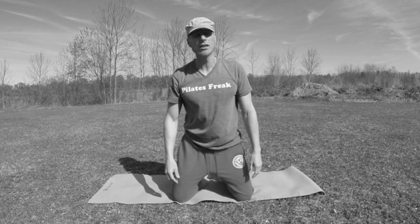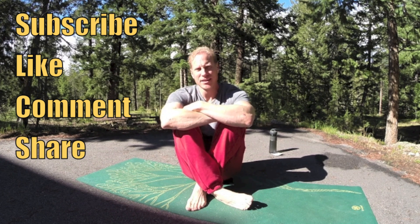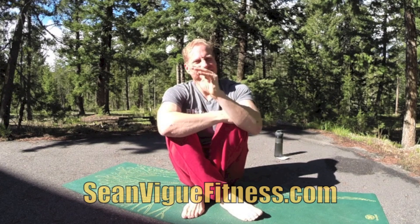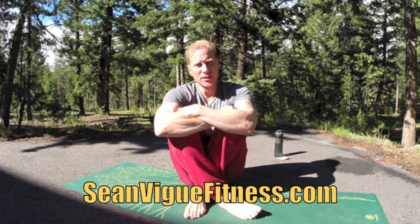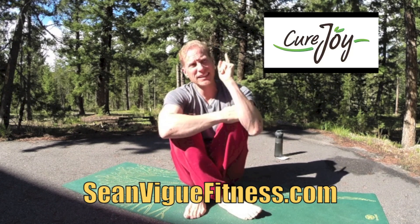My name is Sean Veig and I am a Pilates freak. This is a full 20-minute Pilates for stamina and endurance workout. Attention men — I just filmed a Pilates for men endurance and stamina workout for curejoy.com, so the link is right up there and also in the about section.